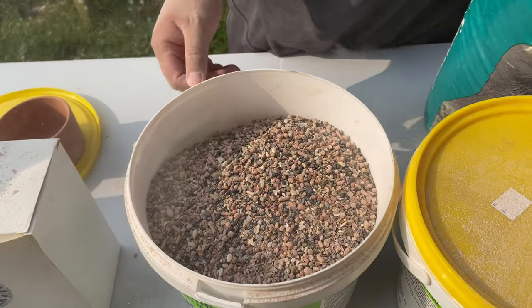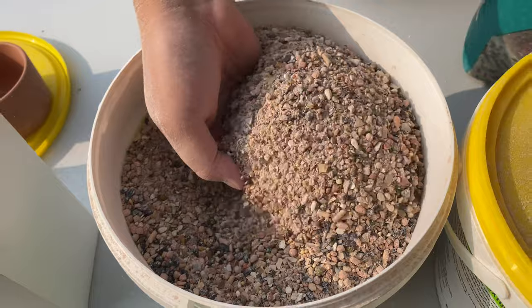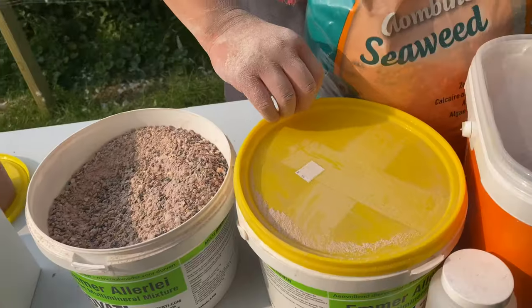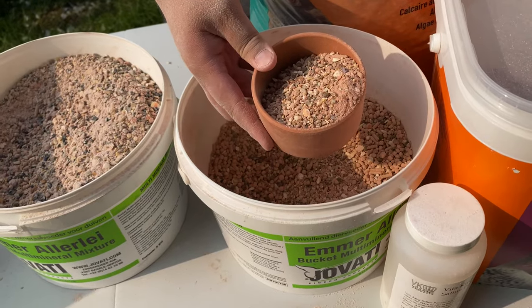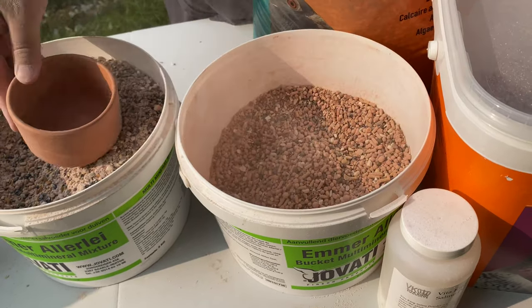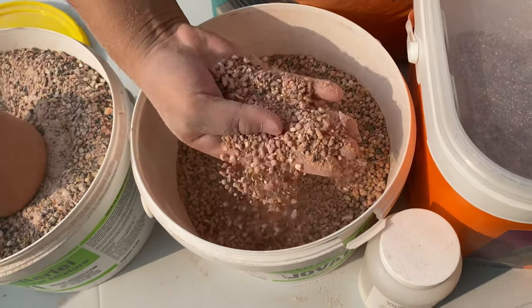Look at that — that's the finished product. As you can see, this is my Javadi — the Javadi grit. This is what Javadi looks like.